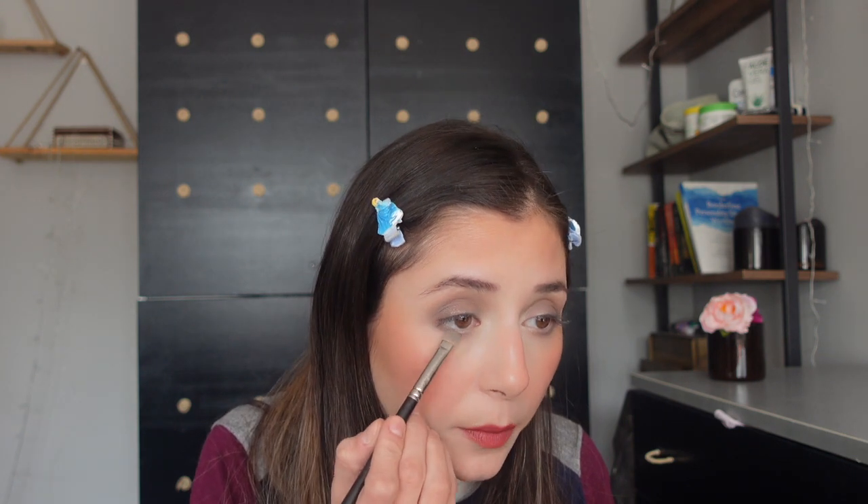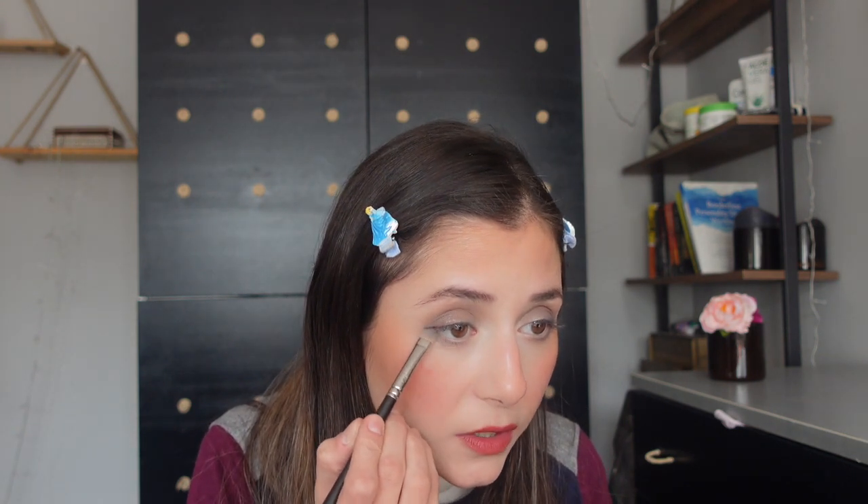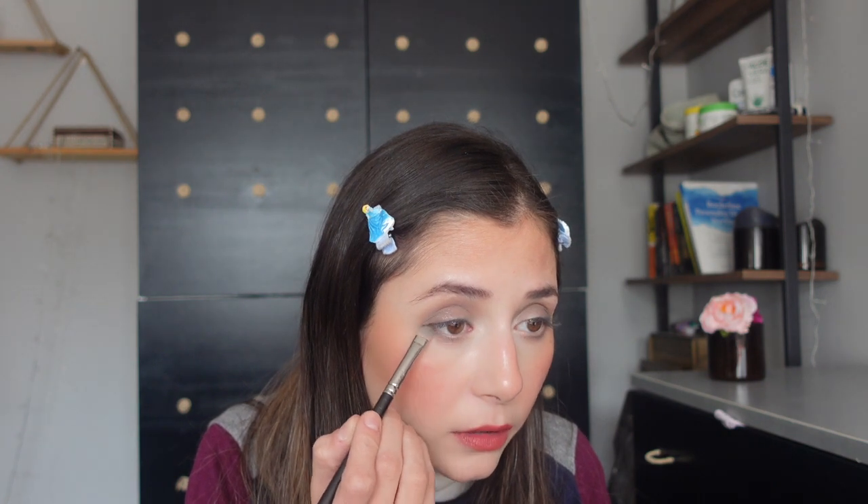With my shader brush I'm going to take the same shade 'Outer Eyelid' and put that on my lower lash line as well — my outer lower lash line. Then with my fluffy brush I'm just going to make sure there are no hard edges, so I'm just going to blend this out.